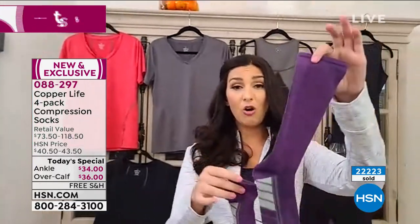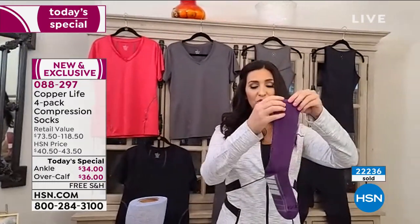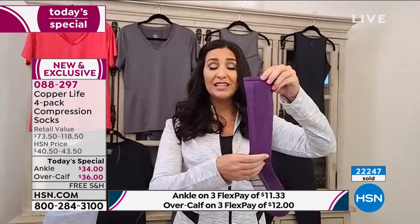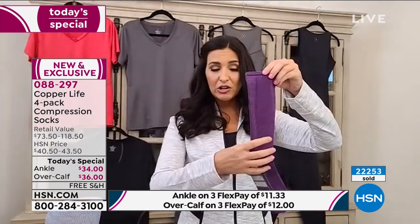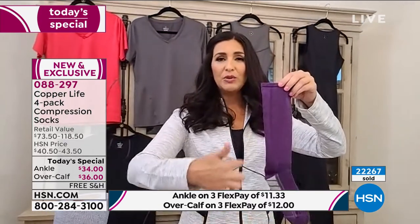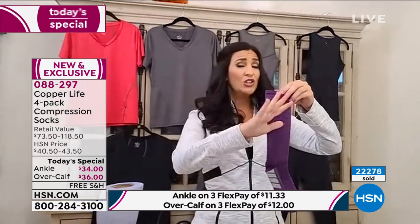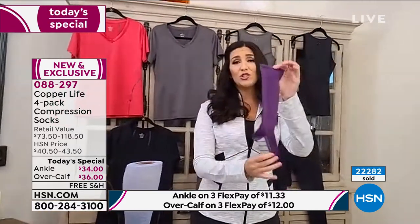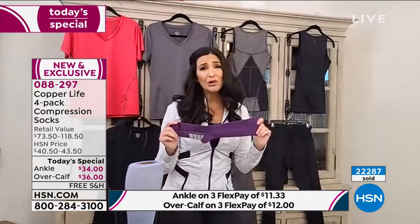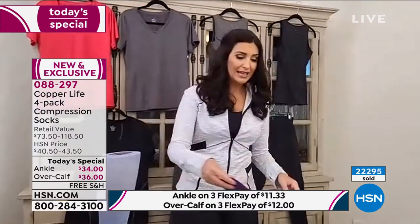When we go to the over the calf, this is where you start to see more of the graduated compression go through the sock. You have all the same benefits of compression through the foot. Then at the ankle, it's a little bit tighter and it starts to graduate looser as we head towards the knee. This is what helps with that localized temporary improvement in the circulation in your body. Getting our blood flowing is one of the most important things you can do in order to make yourself feel better day in and day out.